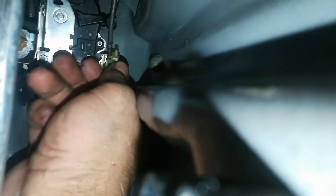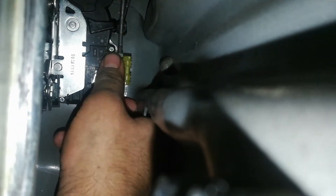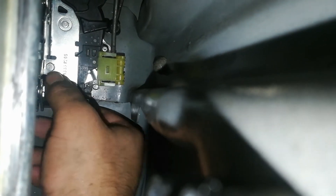Now I can move on to the rod for the exterior door handle. Follow it down — it's supposed to click into the yellow latch right there, and the rod is already dangling close to it. I'll slip the grooves of the rod into place and close the latch on top of it. Position the rod where it needs to be, close the yellow latch clip on top, and click it in. That should be good.